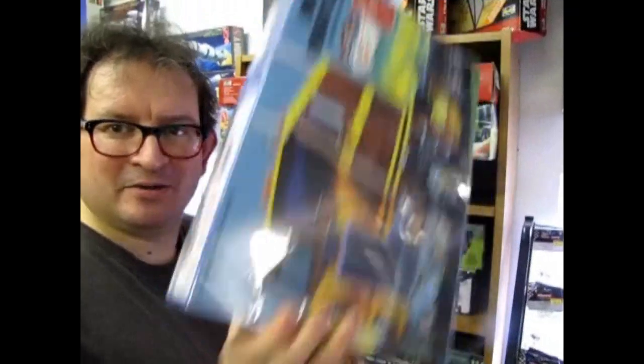AMT's 1961 Ford Ranchero Custom coming up next on Monster Hobbies What's in the Box?